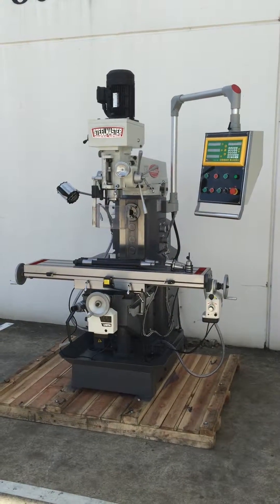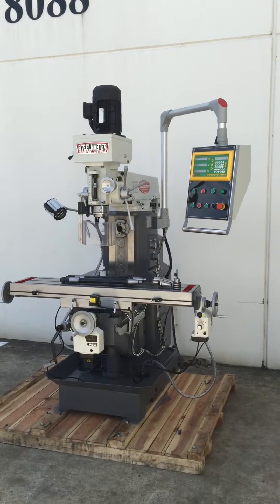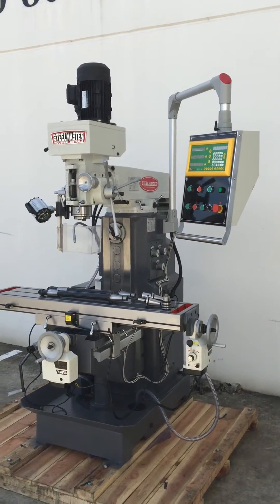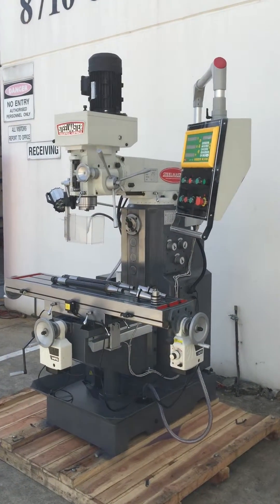Welcome to Asset Plants Machinery. Today we're going to overview a new member to our Steelmaster MGH family. This is our MGH 757Z — the big brother version to our 50 CW Series and C Series.